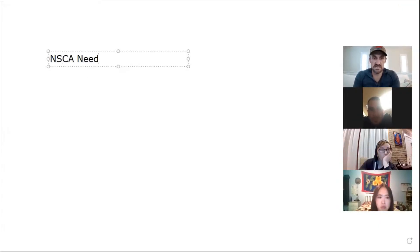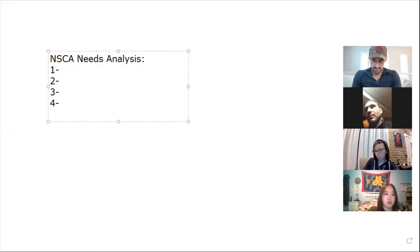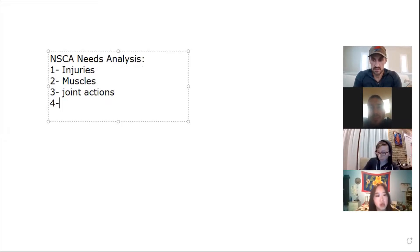I'm going to go through the NSCA's needs analysis. For those who have studied it, the needs analysis for athletes covers: injury or risk factors, muscles involved, planes of motion, joint actions — and what's the last one?